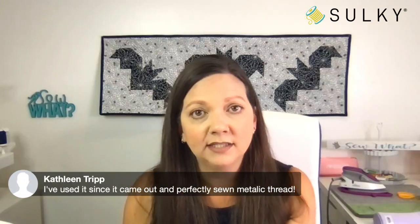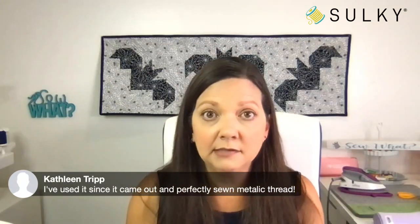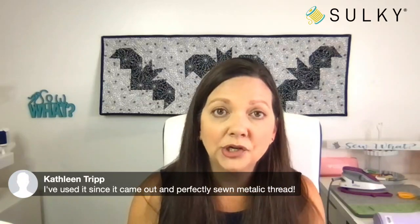Kathleen says she's used poly sparkle since it came out and it's perfectly sewn metallic thread. If you have had trouble in the past with metallics or if you want to start and have a great experience, start out with the poly sparkle. You can work your way up to those hollow shimmer and sliver and have really cool thread effects in your quilts, table runners, even bags.